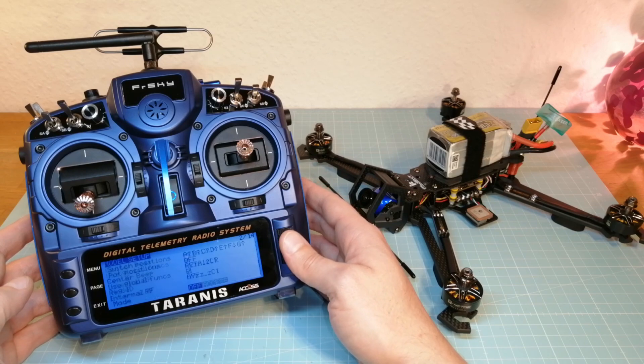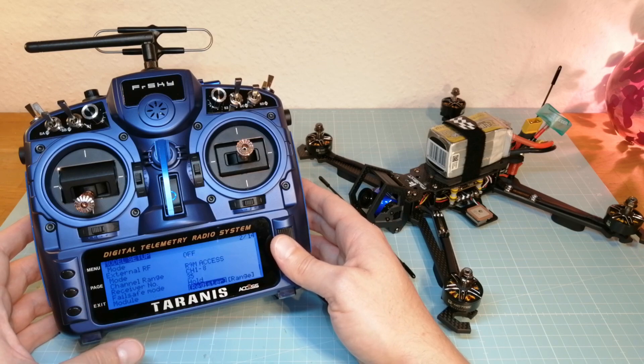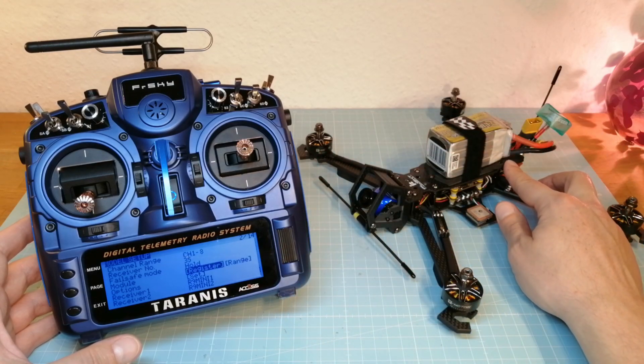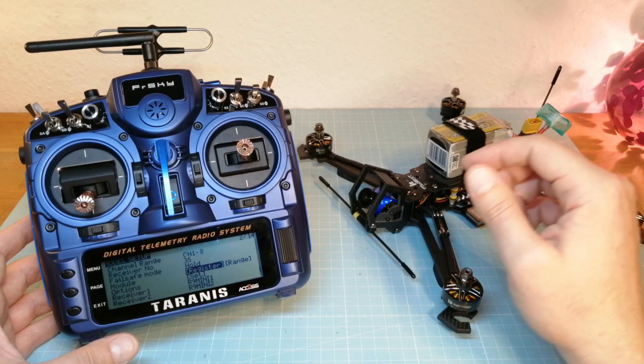I am assuming you have already seen my videos about how to register and bind an ACCST receiver, so I do not intend to show it once again in detail. First, you have to press the bind button of one of your receivers while you plug the battery in. Then you can register your first receiver. Once your receiver is registered, unplug the battery and repeat this step with your second receiver.